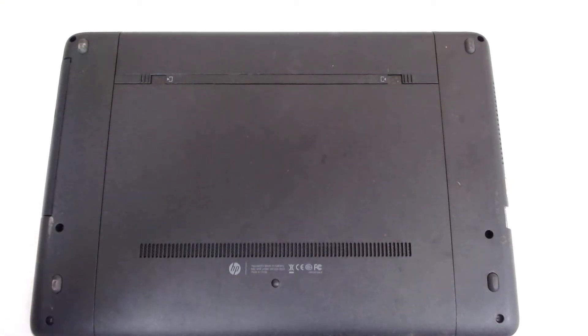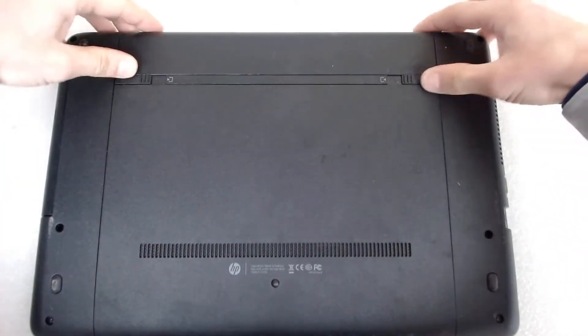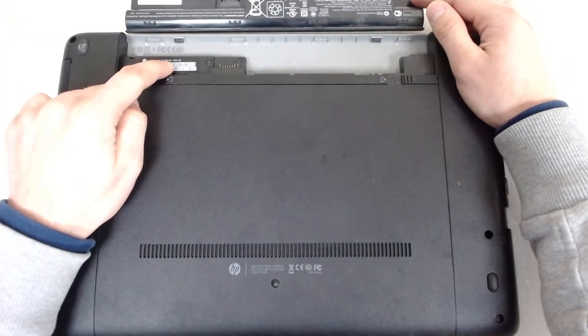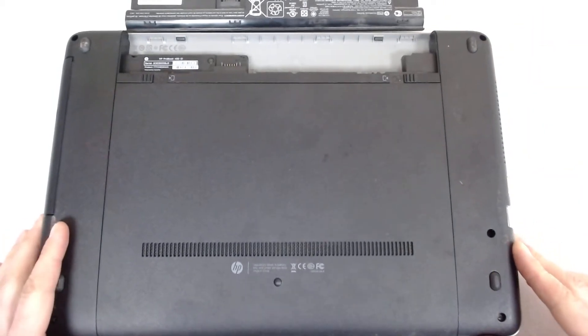Hello! Today we're gonna disassemble an HP laptop — I think it's an HP ProBook 450 G1. I gotta replace the thermal paste, so I decided to make a video.